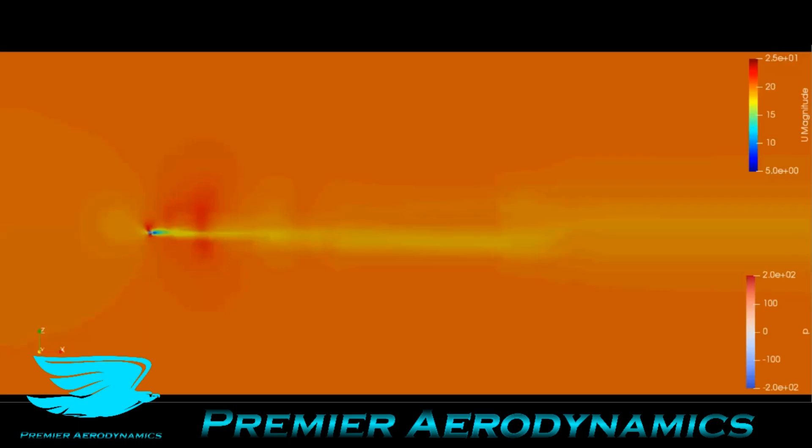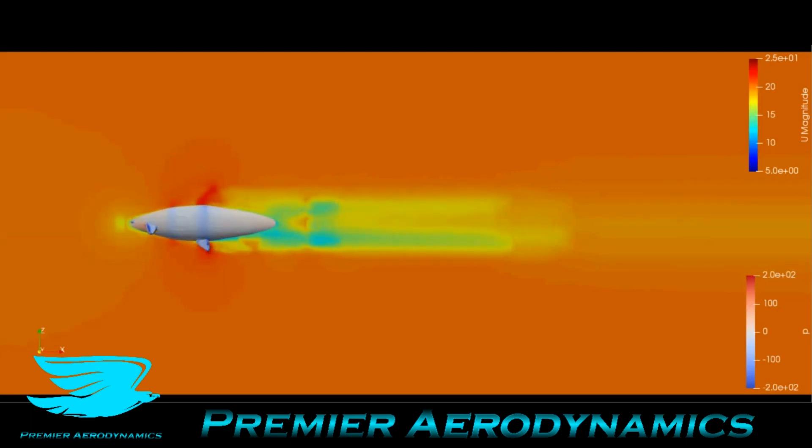This is the wire plane going through the fish, and the flow is from left to right — it's showing the magnitude. Again, it's fairly streamlined, there's not too much of a wake, and the flow accelerates a little bit at certain regions over the fish.